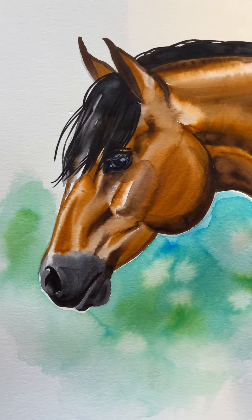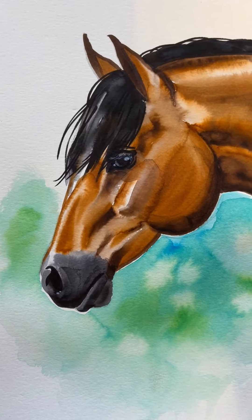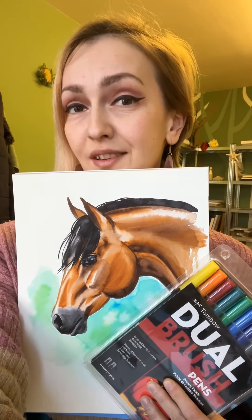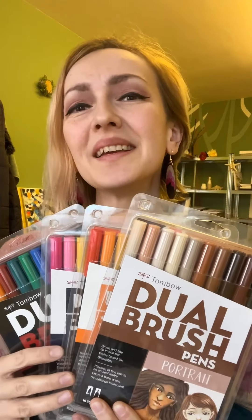And here you go, you got a beautiful magical piece of art. So if you like to experiment or you love enjoying the process of making art, you should absolutely give them a try. Bye.